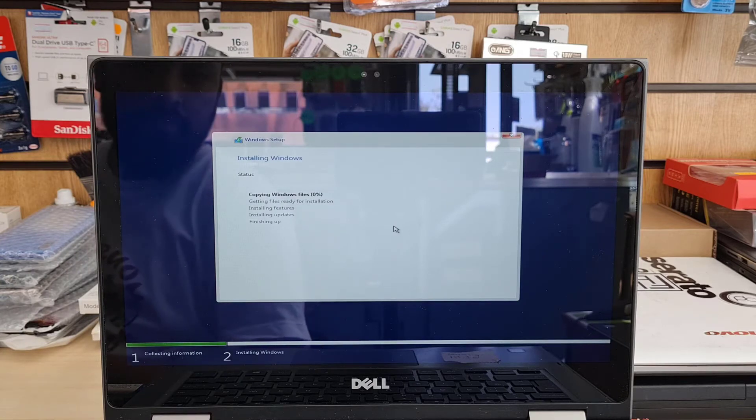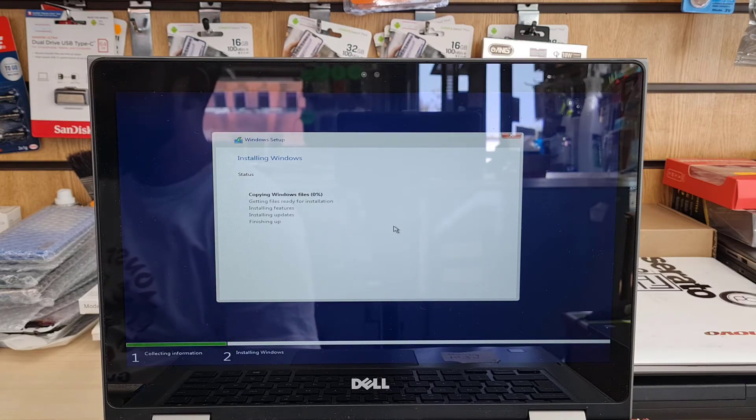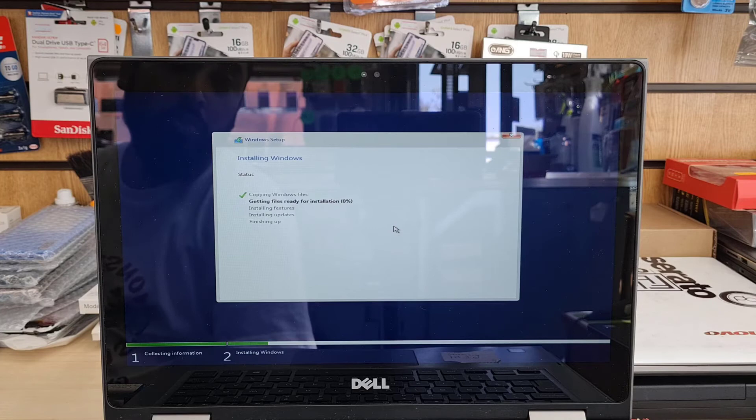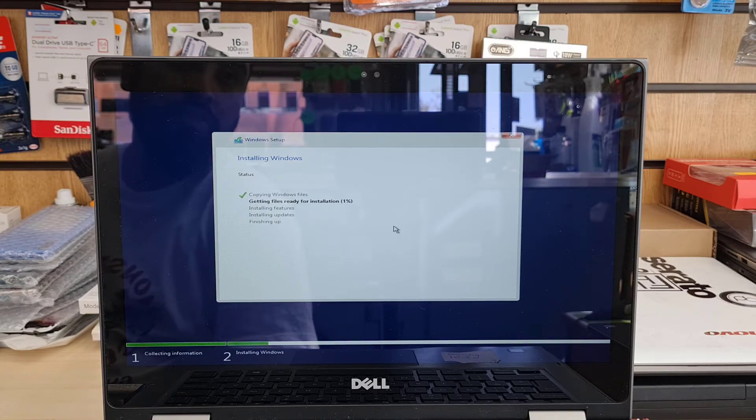Now I'm going to hit Next and the main setup process will begin. It takes time — it depends on your laptop's configuration, how powerful it is, how fast the drive is, and how fast your USB is. After 10 to 15 minutes it should be done, possibly even less time if your hardware is fast. I'm going to pause the video here because it takes a while, just to keep the video shorter.